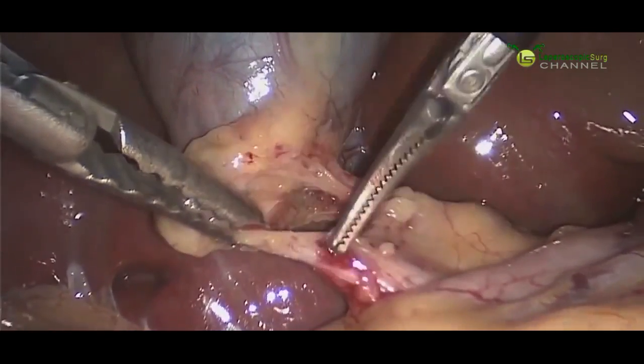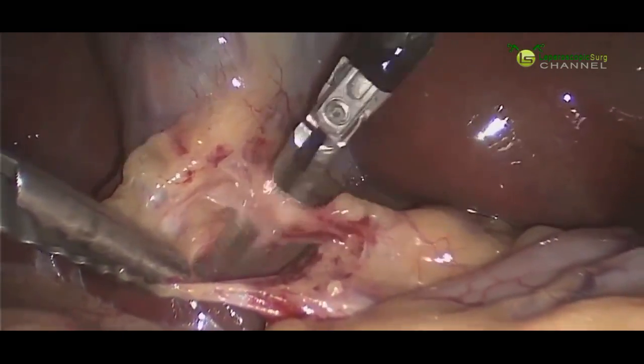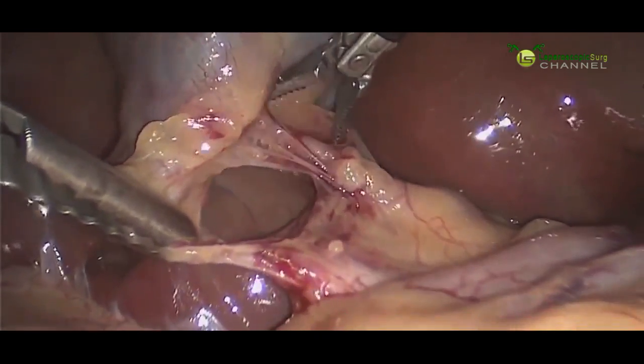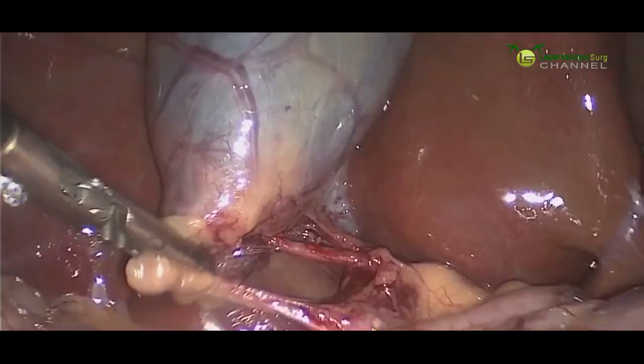Behind the cystic duct, we're going to start looking for our cystic artery, which supplies blood to the gallbladder. And you can see this pulsatile vessel coming into view now — that is the cystic artery.